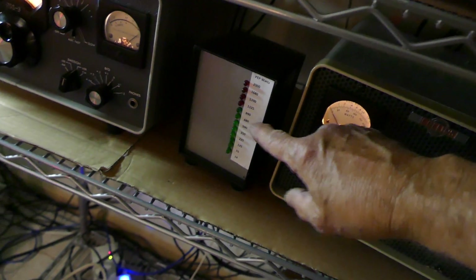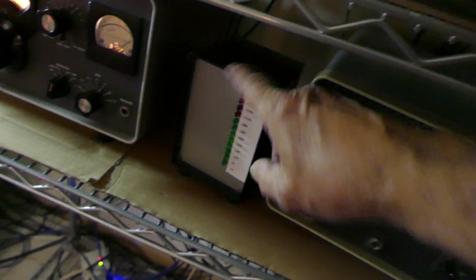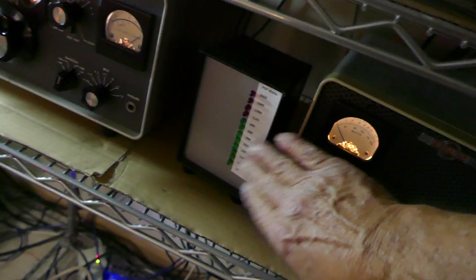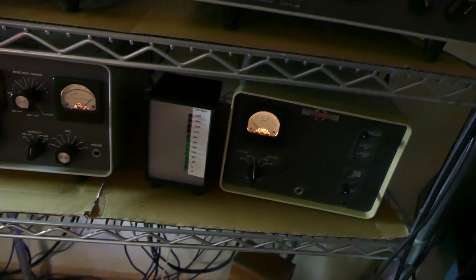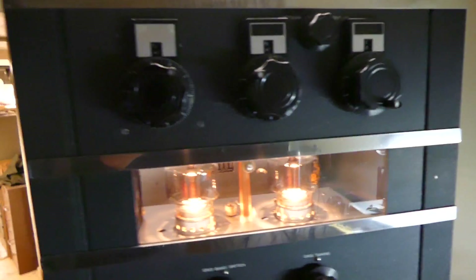This is a Drake W4 case. Last time you saw this it wasn't as nice as this — this is back the way it was a long time ago when I first built it, and it's really pretty dandy. I like it a lot; it lets me know that things are working.